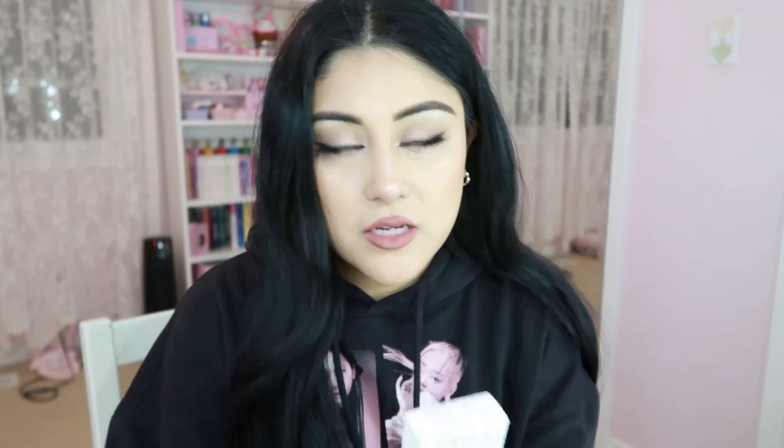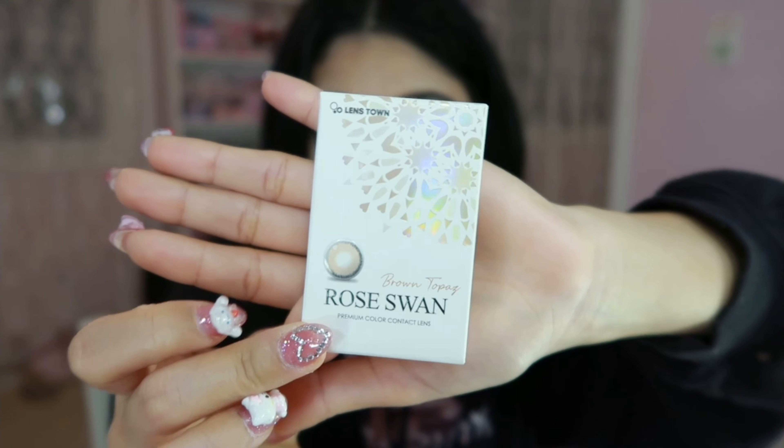They kindly sent me two pairs of lenses. This is one pair and this is the second pair. They sent me a pair in Gray Diamond — this is Gray Diamond — and then they also sent me a pair in Brown Topaz, which is the other one.